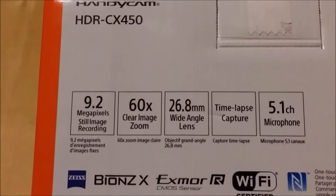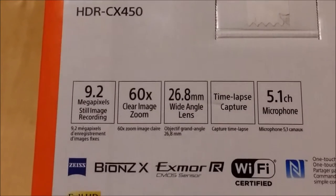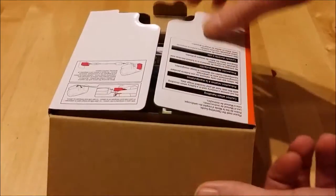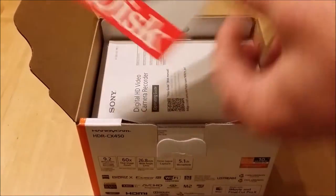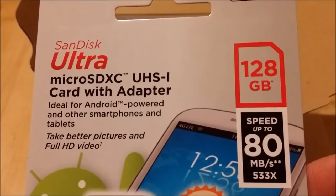This is not the cheapest Sony one you could get, but you want one with an external microphone. I've already had a quick look at it and charged it up. I also picked up a 128 gigabyte memory card, which is incredible — such a small thing holding 128 gigabytes.